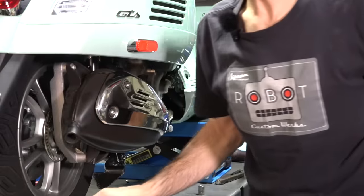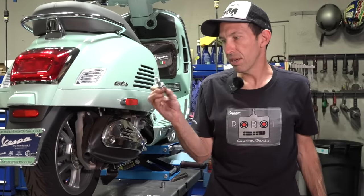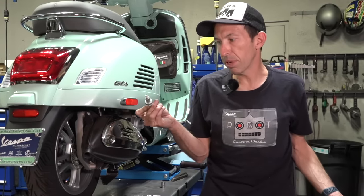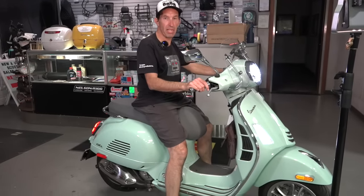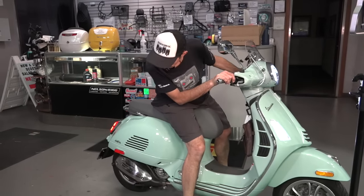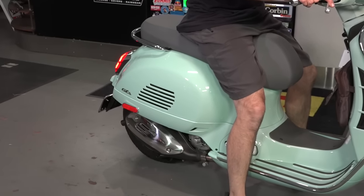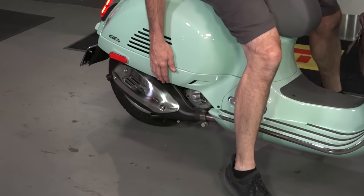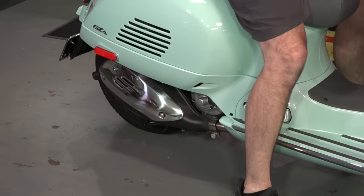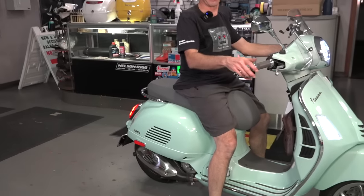That's pretty much everything you need to know about doing the shock lowering kit for the GTS. You're left with the original stud — save it if you ever want to return to stock height. The install is a little more complicated than you'd expect for just dropping the shocks an inch. Keep the stock muffler if you're doing this, as many aftermarket mufflers can touch the skirt even with original suspension — the stock muffler is engineered to tuck into the frame. Thanks for watching. Robot here from Vespa Motorsport and ScooterWest.com in San Diego.